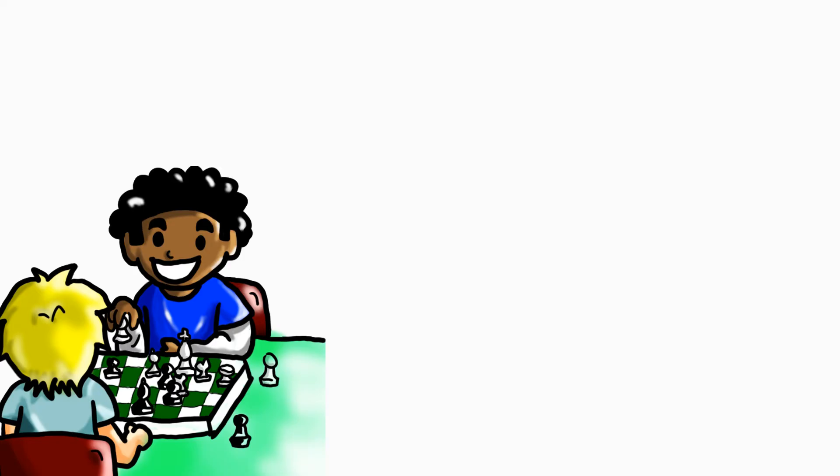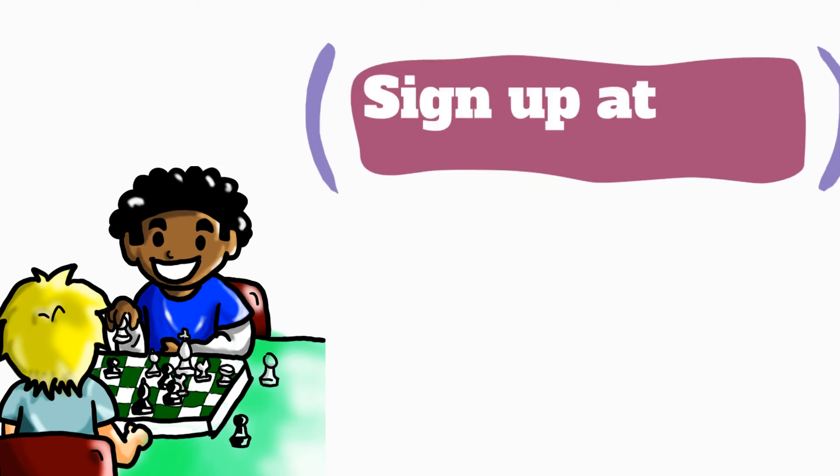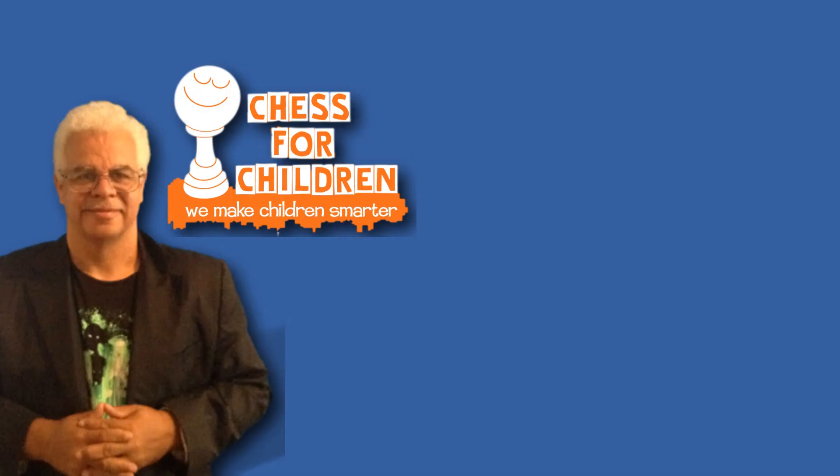The previous video was from our chess course, Teach Your Toddler to Play Chess. If you would like to sign up for the course, you can go to my website at www.chessforchildren.com. Hello, I'm Steve Colding from Chess for Children. Thanks for watching Chess for Children videos. If you want to keep up with the videos we're putting up, you can subscribe just below or click over to look at lots of other great videos.